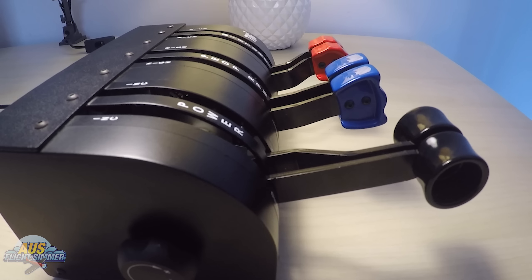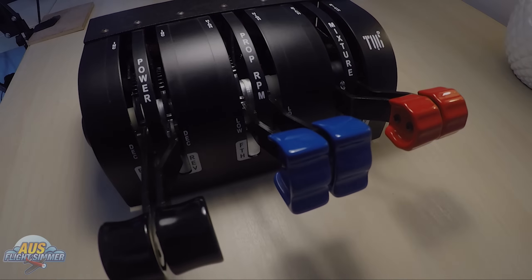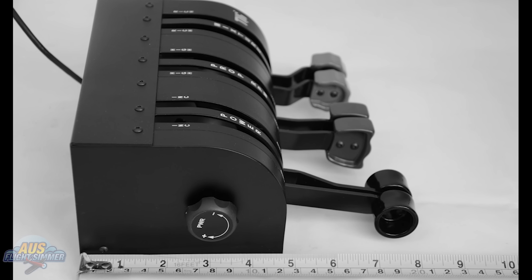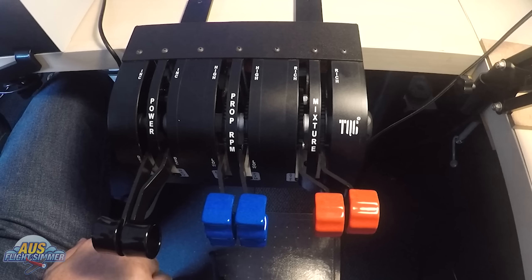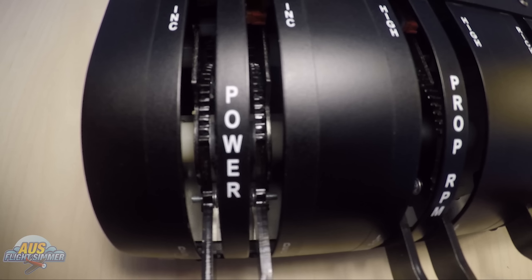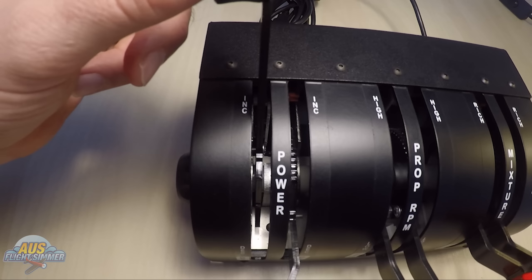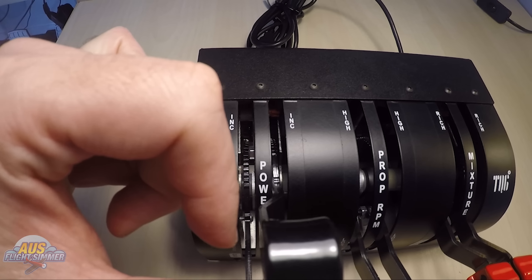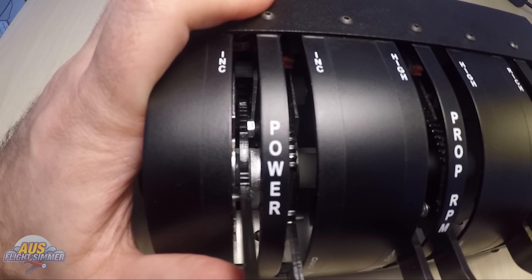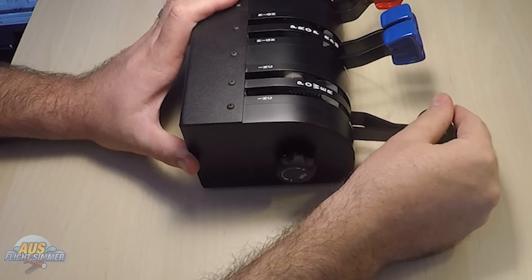As soon as you pick up the TQ6 Plus, you know it is made with quality. Being three kilos and pretty much made of all metal and very high quality parts, I found it to be a pretty good size — 172.5mm in height, 226mm in width, and 125.4mm in length. It sits really well on my desk and doesn't get in the way. It's not as big as I thought it would be; I think it's a really good size for a six-axis controller for throttles. I've been using this for a couple of months now, and the finishings are still as good as the day I got it. I love the metal black shine, the brushed metal look, and the decals — everything still looks the way it was when I took it out of the box. I also think it's pretty cool that you can see the moving parts within the TQ6 as you move the controller axis up and down, which really highlights the quality of the build.